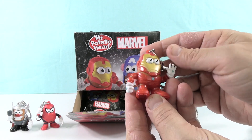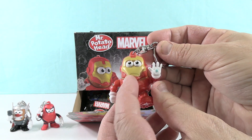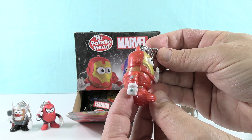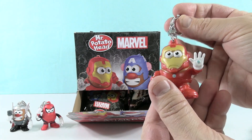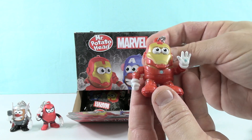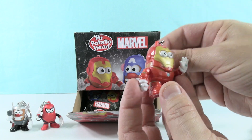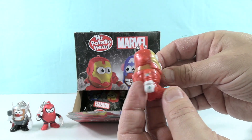We have Iron Man. I thought we had Spider-Man. Very cool. So there's Iron Man. I like the little expression on his face. A little friendly face. He reminds me of a minion. He kind of does. That'd be another cool tie-in — the minions in Marvel, like minion heroes. I know they're not going to do that — it's two different studios. But that would be fun. Very cool, Iron Man Potato Head, got the little repulsor blaster.